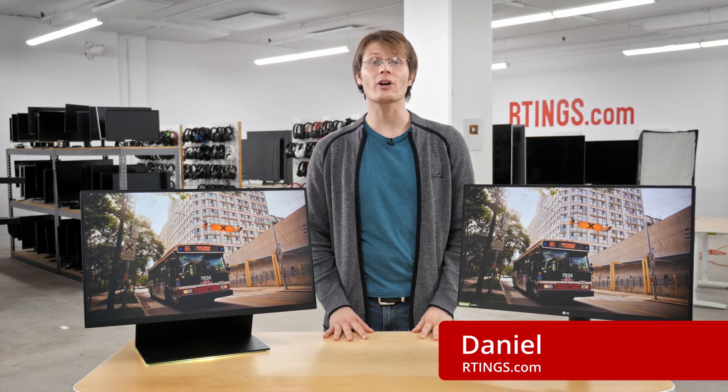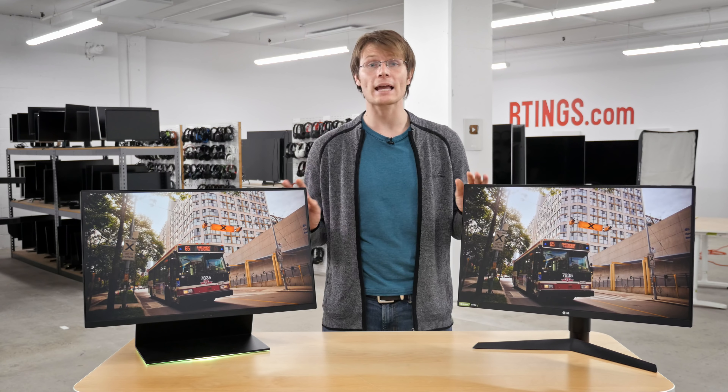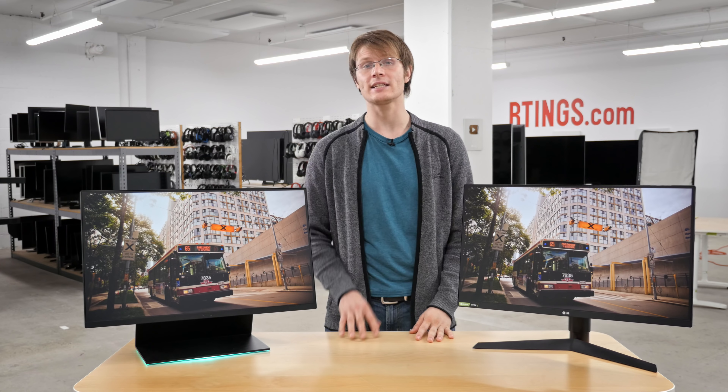Hey, I'm Daniel from Ratings.com. We've bought these two popular 144Hz gaming monitors and in this video we'll be putting them head to head to compare their performance in our testing.